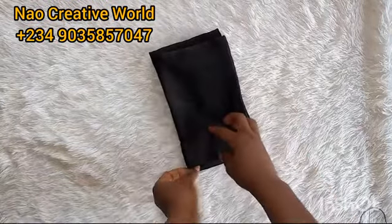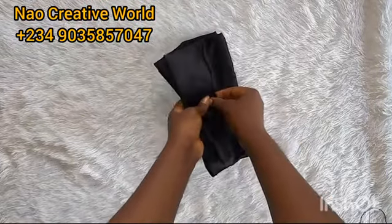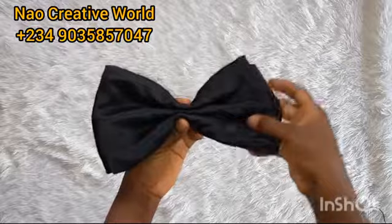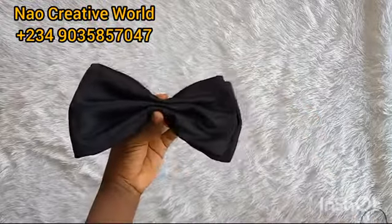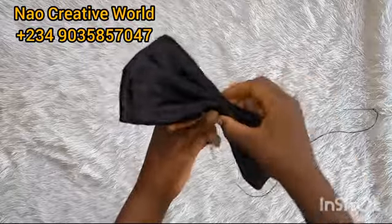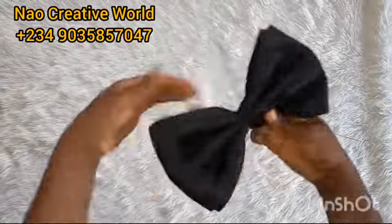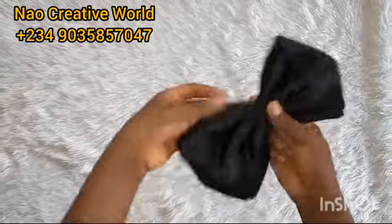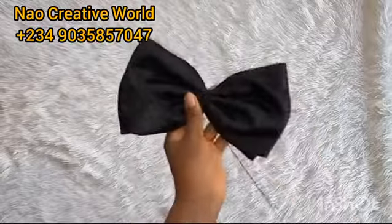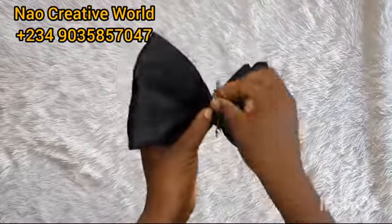I'll hold the midpoint like so and then crimp this part — can you see that? This is how I'll form my bow. Now I'll get my needle and thread to tack this down firmly. It's difficult to pass your needle all the way through to the other side, so just use your thread to tie it. Make sure it is very firm, then take your needle to secure it further.